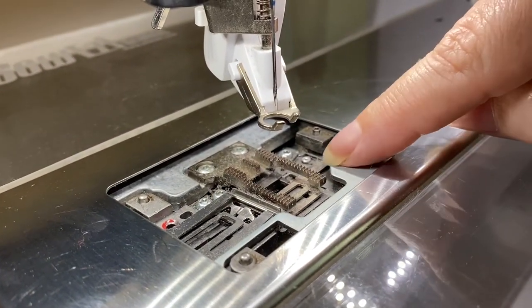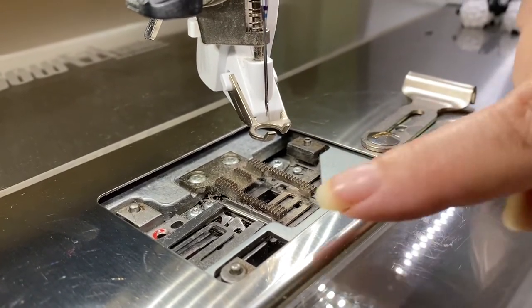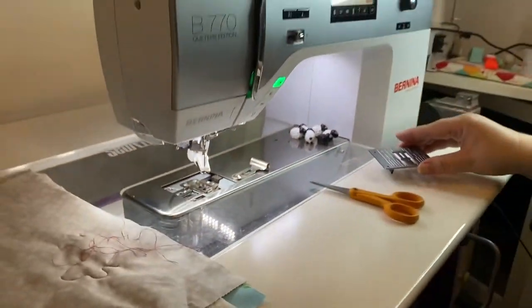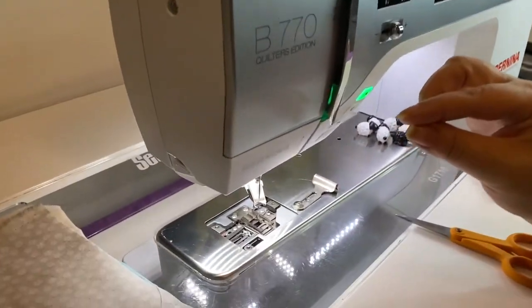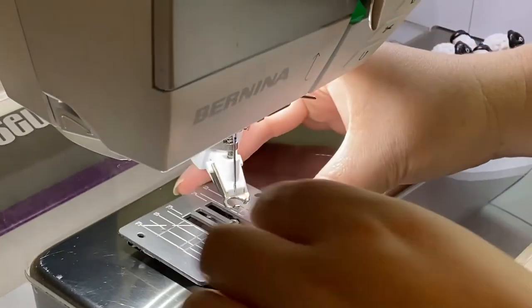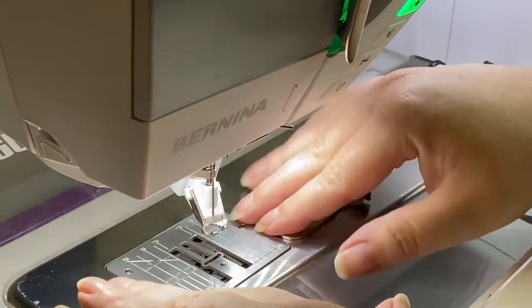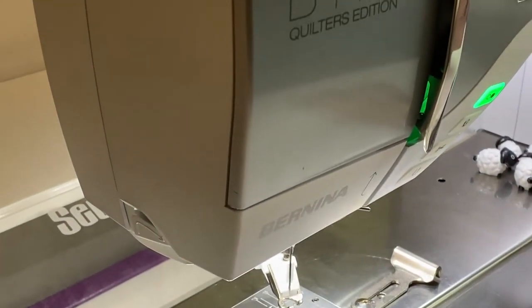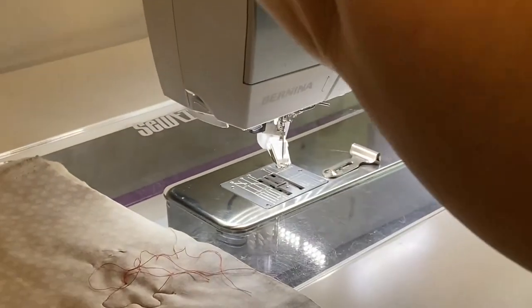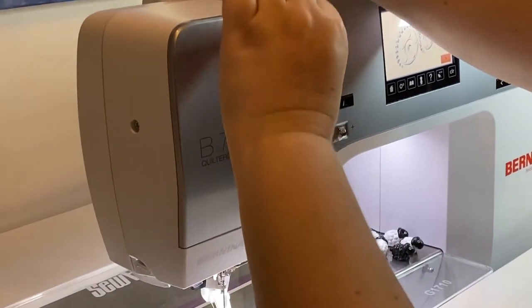I'm double-checking, and you can see the problem: between using my machine last time and now, I didn't clean it and I didn't oil it — that's what caused this for sure. We also had a thread break so the threading was off too, but it's more likely a combination of the threading and the dirty machine. Mine's going to need a good clean when we're done. Now we re-thread and make sure the thread path is done well.